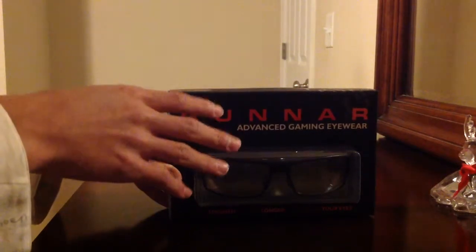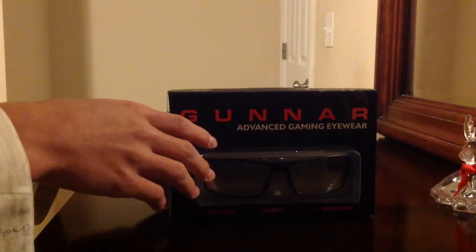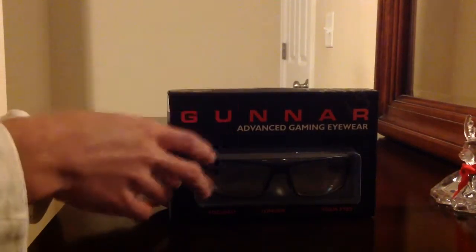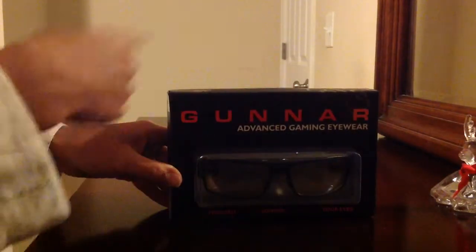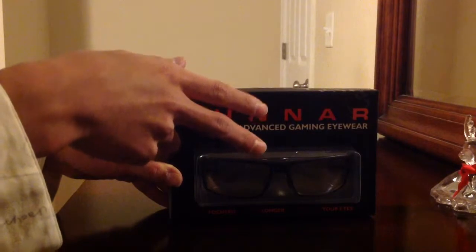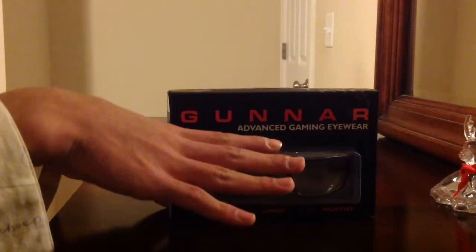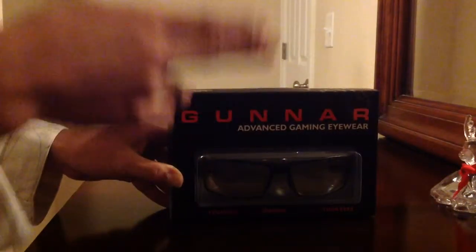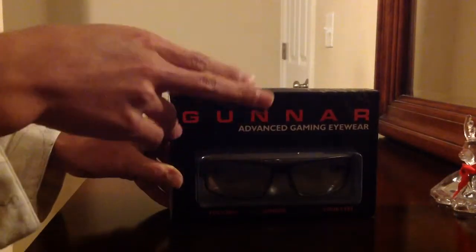I already got this a few weeks ago, so I already opened it. But when it comes in original packaging, there's a plastic layer that you have to cut using scissors and stuff. Hard work guys — that was not fun. I had to get scissors munching on the plastic.